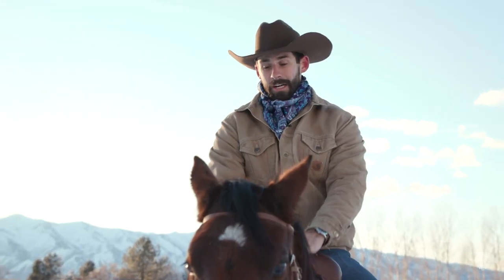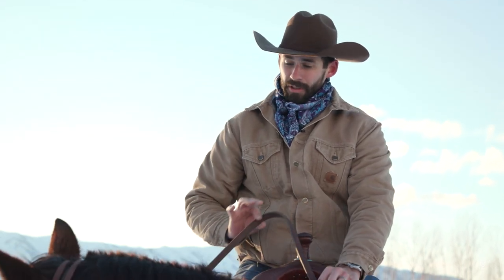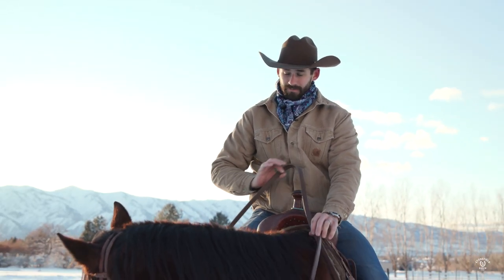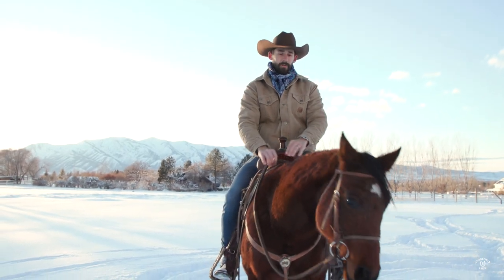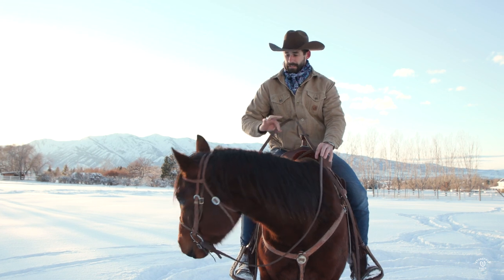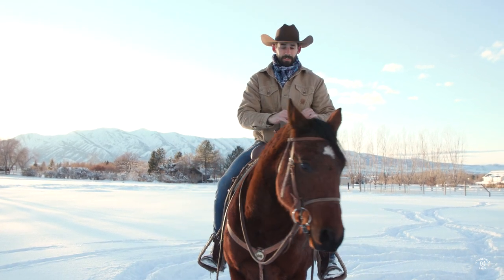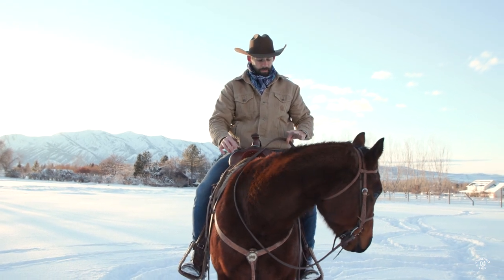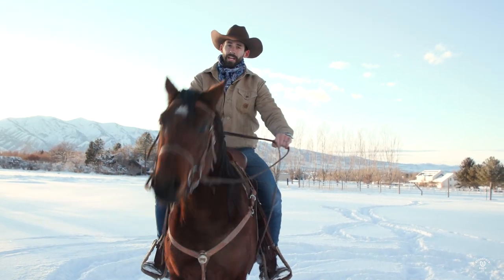Now that I'm on, especially with younger horses, I'm just going to do a couple of things quickly. I just want to check his head, do a little lateral flexion, make sure he's responding to that bit. You'll notice he's really light with pressure — I'm not giving him very much at all, just kind of pulling to my hip. He's feeling pretty comfortable, so we're going to go ride.